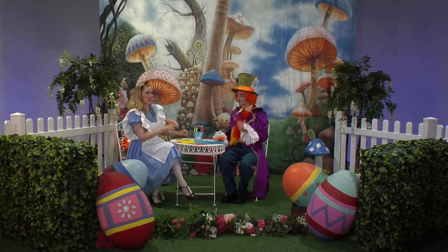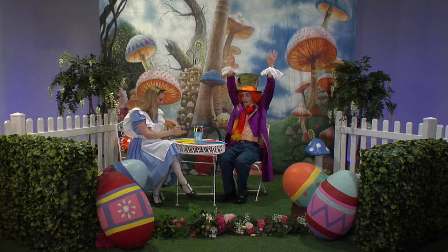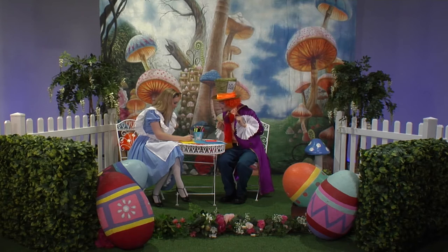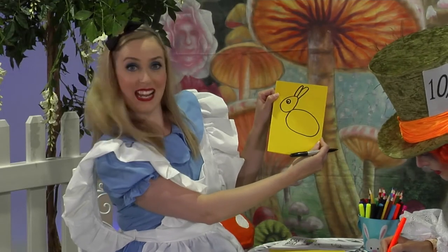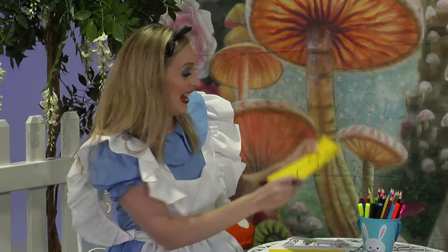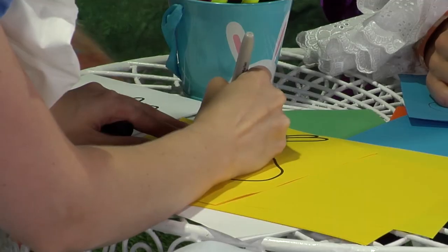I think we're forgetting something — Bunny's long ears. He does have very long ears, Alice. Let's do one — put the ears on — two. There we go, the Easter Bunny's ears. Next up, let's do his twitchy nose and whiskers. Can you all show us your twitchy noses at home? That's it. There's the whiskers.